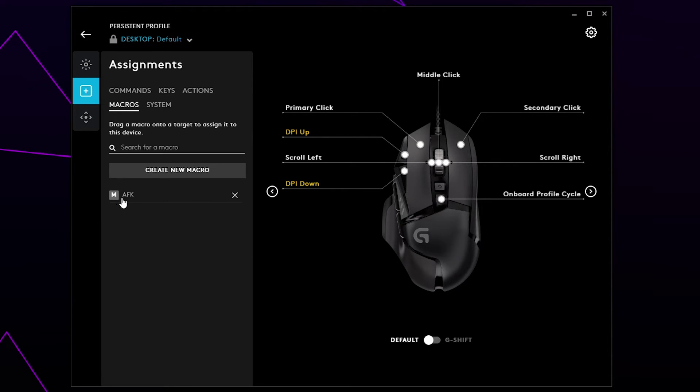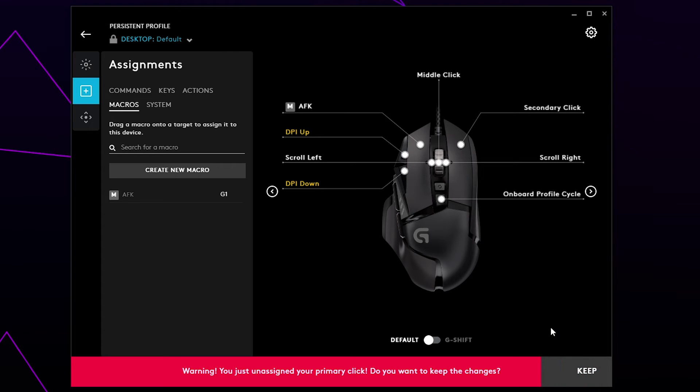You should now see your macro in the left panel. Click and drag the macro to the button you want to assign it to. If you receive a notification asking you to confirm, press Yes.